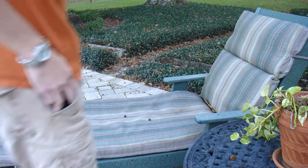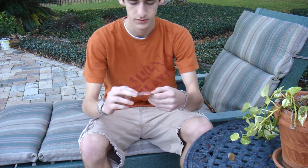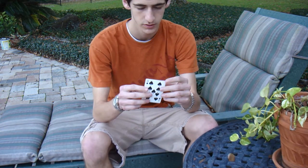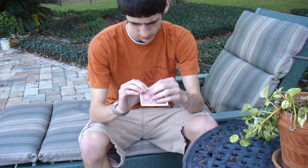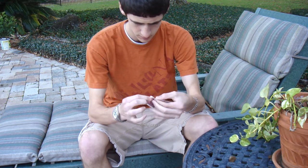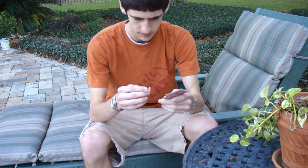Alright guys, here's a cool new effect that uses one card. I'm going to use this one — any card can be used. What we're going to do is tear off the corner of the card, just like that.